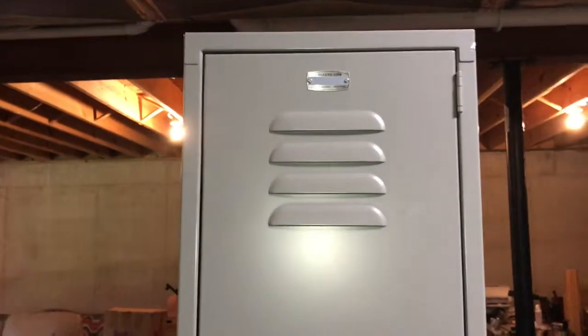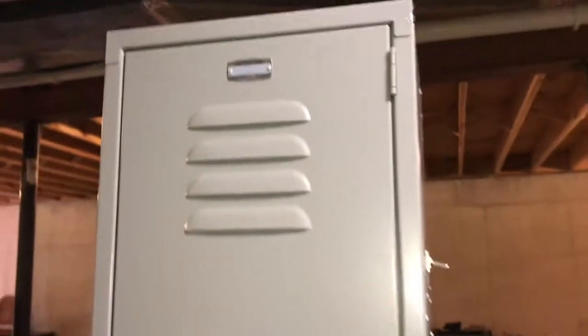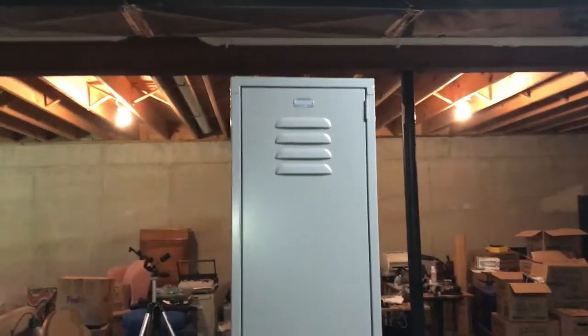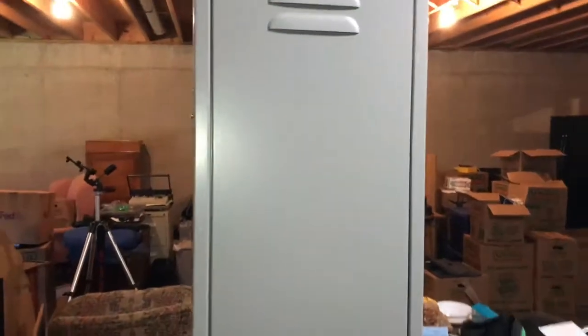The final assembly has been completed on the cabinet. Stepping back a little bit here — it's pretty tall. Sorry about the mess behind it, still trying to organize my new basement.